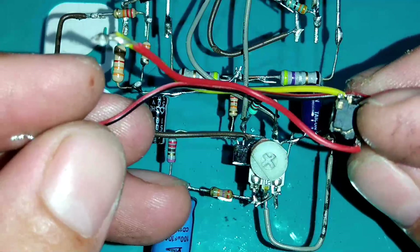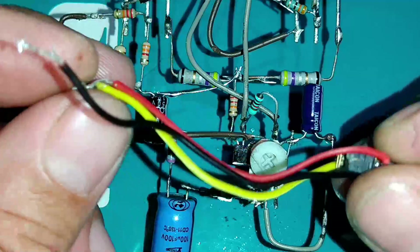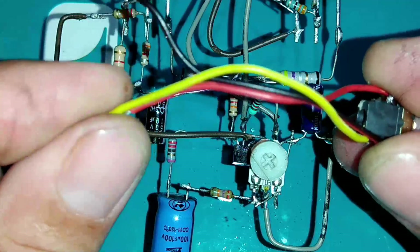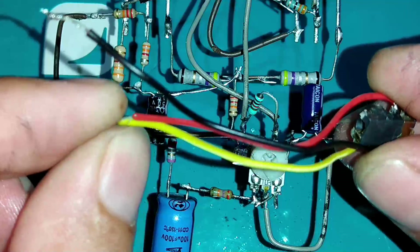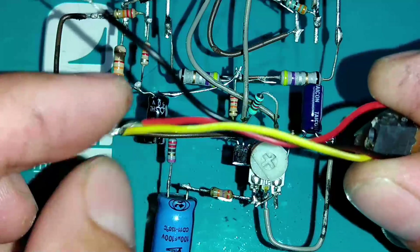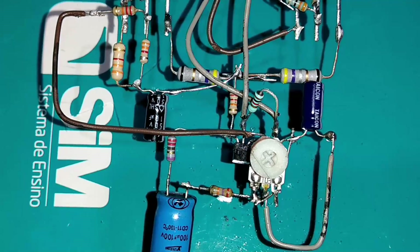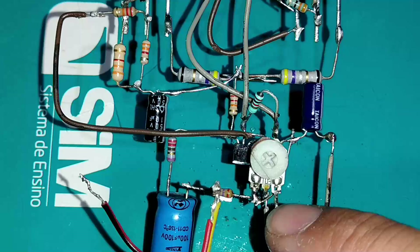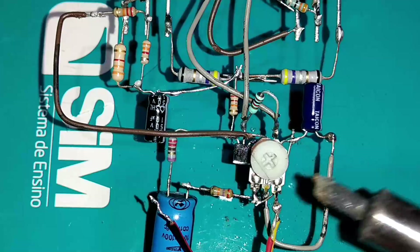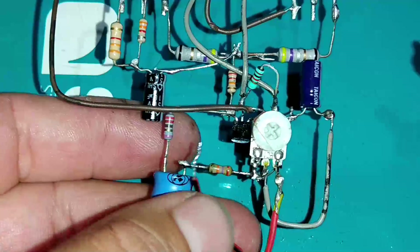Vamos soldar uma conexão auxiliar RCA ou P2. O fio amarelo e vermelho são L e R — eu juntei os dois para ficar mais forte, funcionando como mono. A qualidade não vem ao caso, mas juntando os dois fica mais forte. O fio preto é o GND. No terminal do lado direito vai o sinal RL, e no lado esquerdo, no resistor de 27K ohms, vai o fio preto de GND.